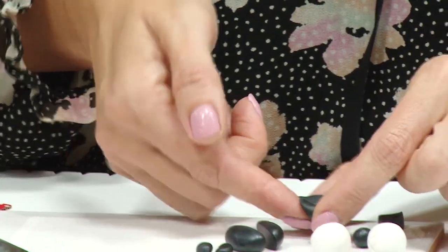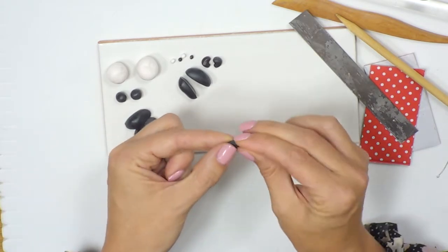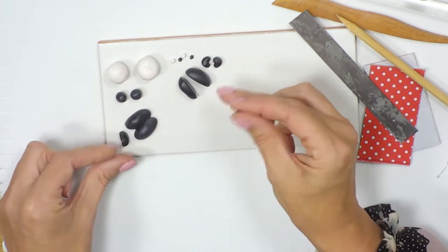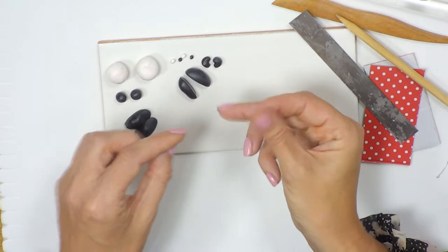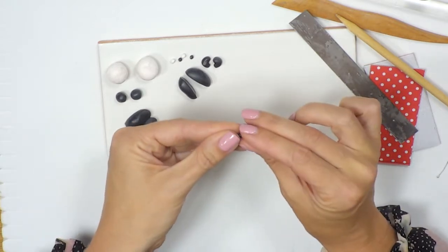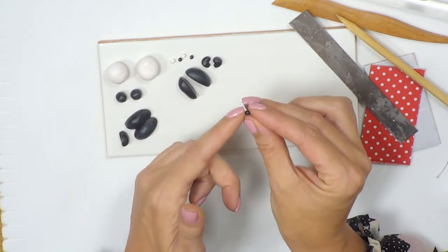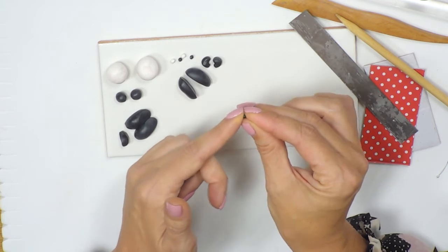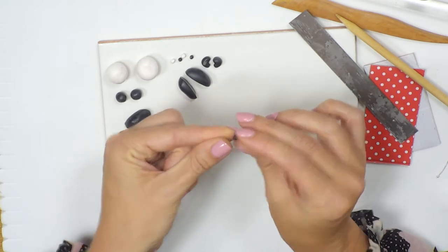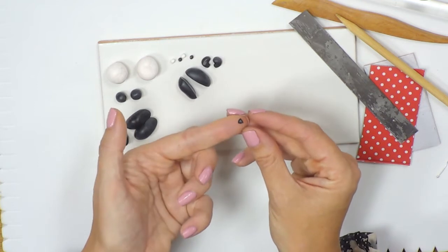With the last piece of black, I'm going to take a tiny bit — slightly larger than we made for the pupils — and roll it into a ball. I'll pinch it between my thumb and finger and push down to create almost a triangle shape and pinch down, so we've got a nose.